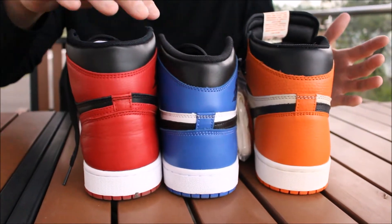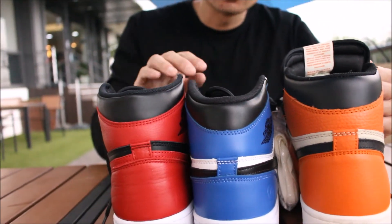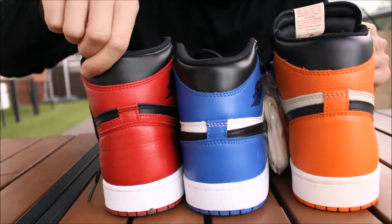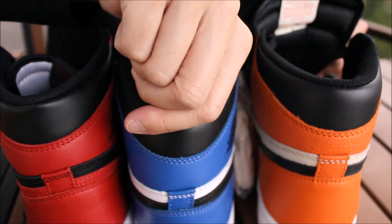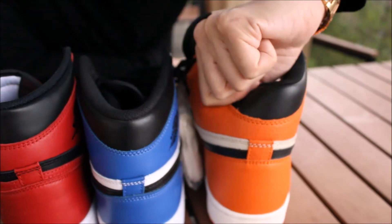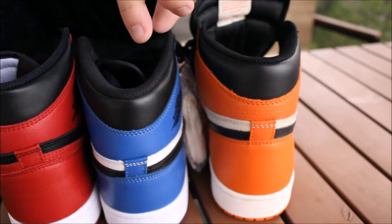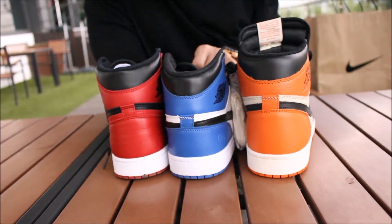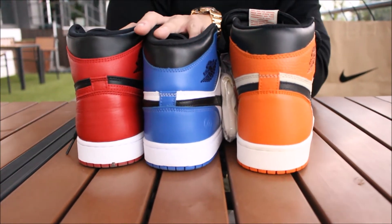The back end heights are a little bit different — the Fragments are a little bit lower than the rest. The plushness of the collar on top: the Breads are very plush and soft compared to the Fragments, which are okay. But these Shattered Backboards are very hard and unforgiving on the ankles — the leather is harder than the rest. Those are the main flaws I see in these two pairs.